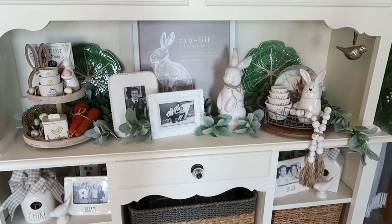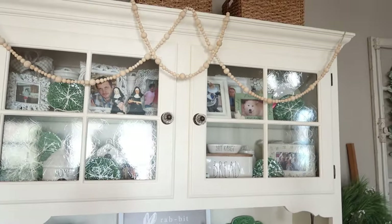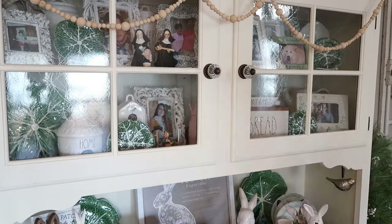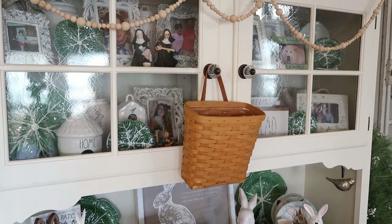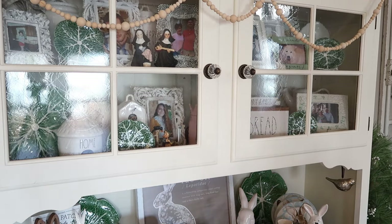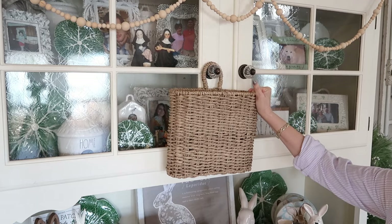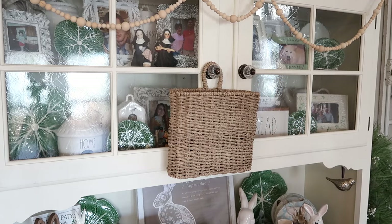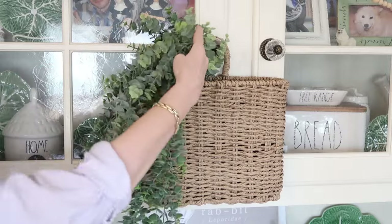I usually add some kind of wreath or an arrangement hanging from the cabinet doors, and I found two options I could use — both are hanging baskets that I can put arrangements in. One is an old Longaberger basket. The other one, which I think is the one I'm going to use, is a Lauren wreath basket that goes so well with the seagrass baskets that I already have in the cabinet.